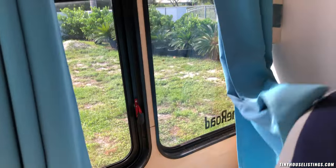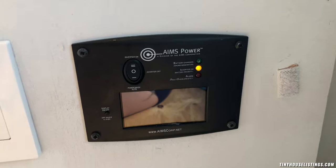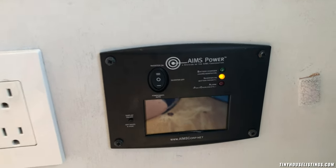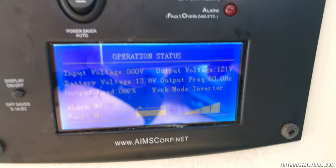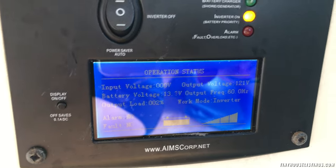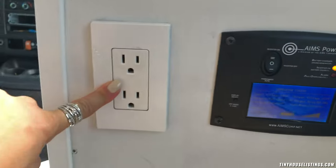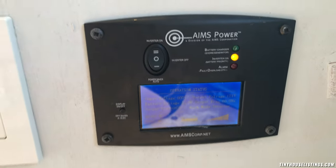Under this bench — or rather inside the bench — is the solar system. There are also extra seatbelts here, so you can seat three people total: the driver and two people on the bench. This controls and turns on the inverter. You can see we're using 2% output right now because the fridge is running. If you turn this off, all 120-volt outlets go off, but everything 12-volt will still work.